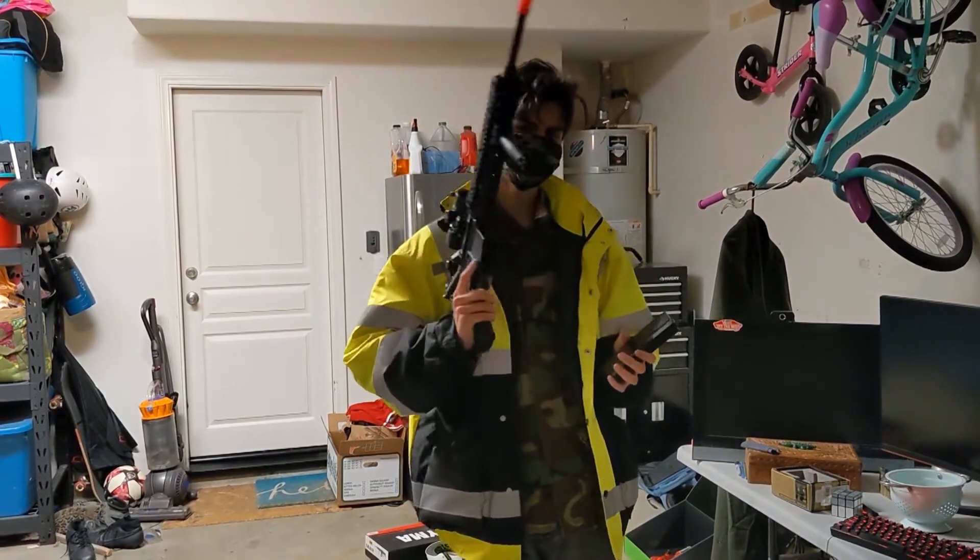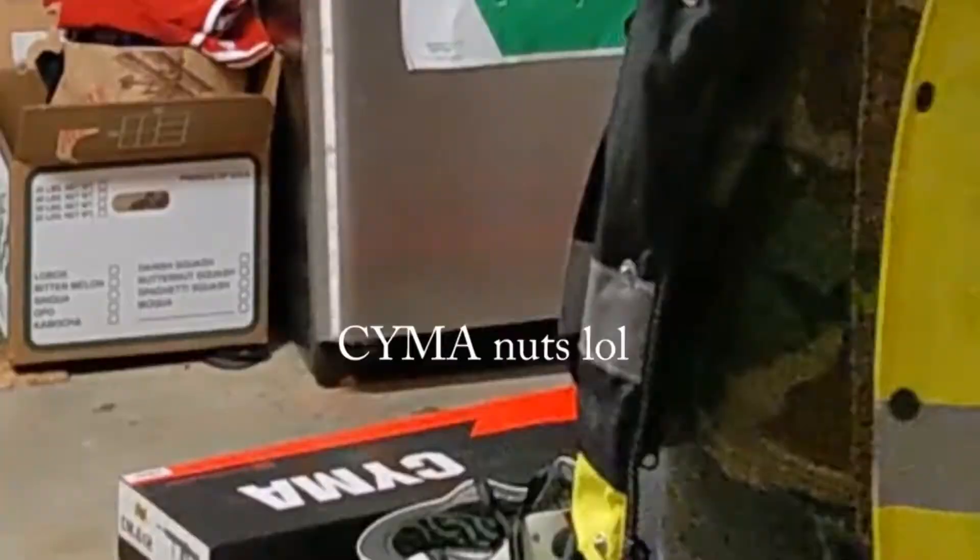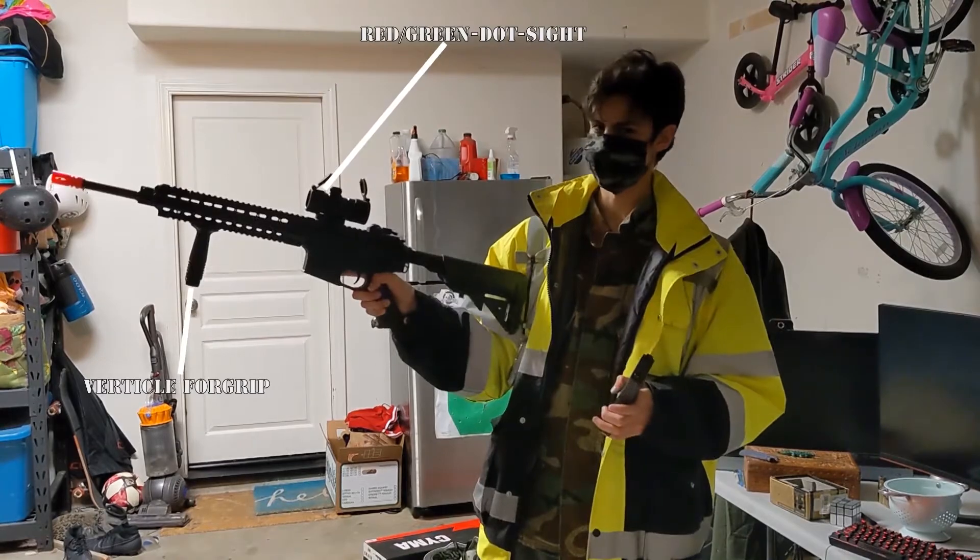Hi you guys, lads and lasses. I got an airsoft gun — it's an M4 by CYMA, the link is in the description. And we're going to shoot a TV.